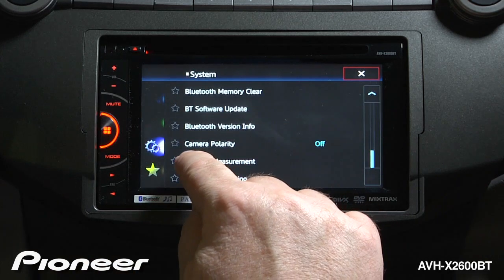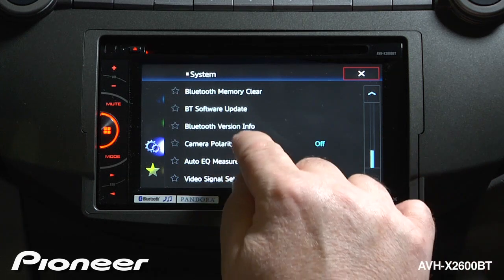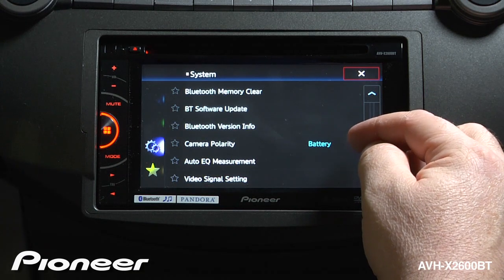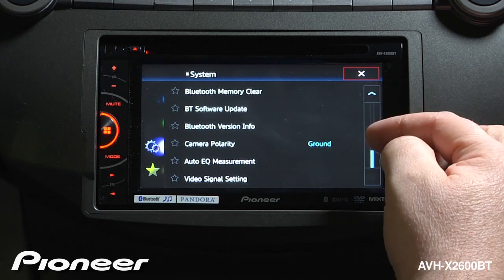Then we have our camera setting, which would be for the optional backup camera — the CDB-C6 backup camera. Right now the backup camera is turned off. We can switch the backup camera on when it senses 12 volts or when it senses ground, and you would change this based on the installation.